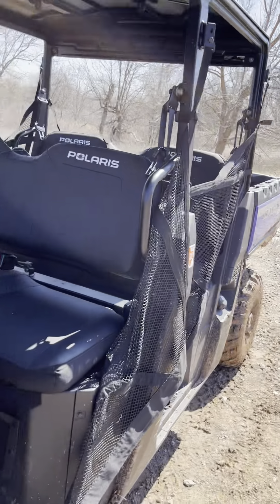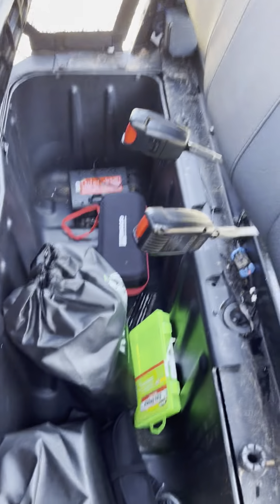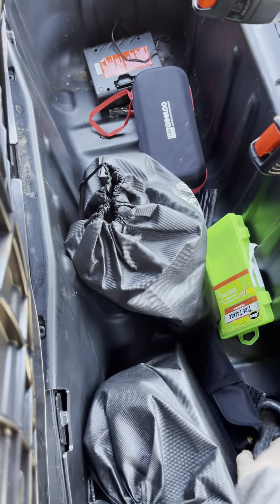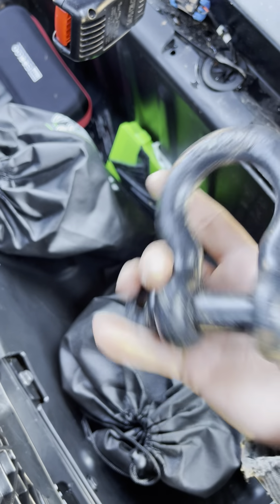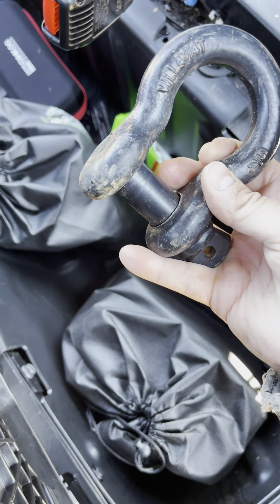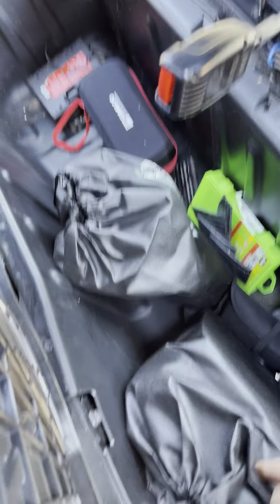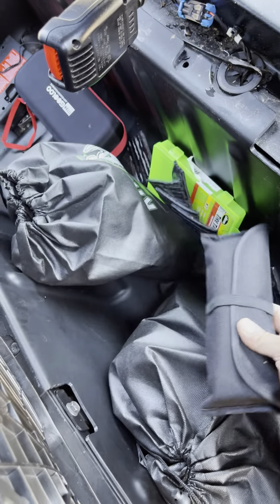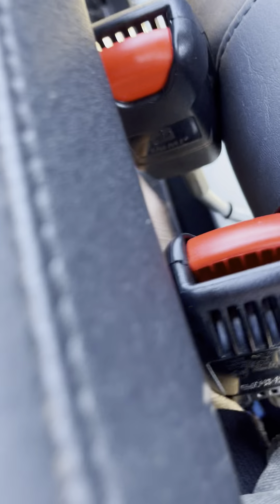Everybody's talking about the under-seat storage in the front, and I was not expecting it to be this big — it is huge. There's a pretty decent-sized D-ring in there — I don't know, maybe three-quarter inch or four and three-quarter inch. The storage is no joke. Here's the tool kit that comes with it, for example — the storage is huge.